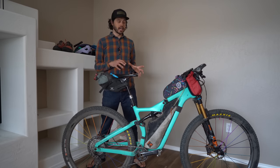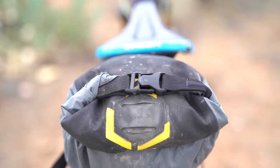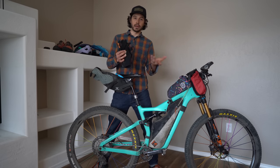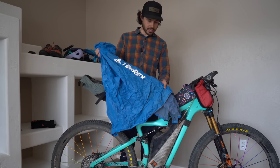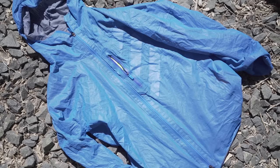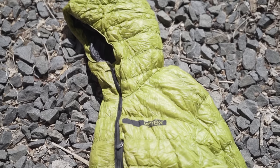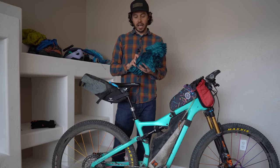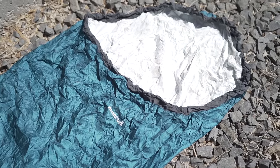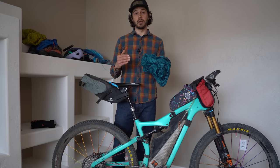Moving on to the bags: this is the Apidura 4.5 liter Backcountry seat pack, and it worked extremely well. Inside I have 45Nrth Naughtvind gloves for somewhat colder temperatures — I only threw these on once, climbing up Mount Lemmon when it was a little chilly. Next is a lightweight Adidas Terrex rain jacket, which acts more as a vapor barrier to keep heat in. I also have a down jacket for if I planned on sleeping for a long time, and a Montbell bivy sack which is super lightweight and minimalist. I actually never used the bivy because the temperatures were comfortable enough that I just napped in my riding clothes.